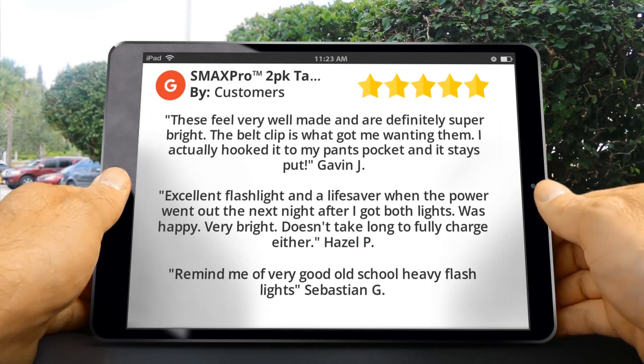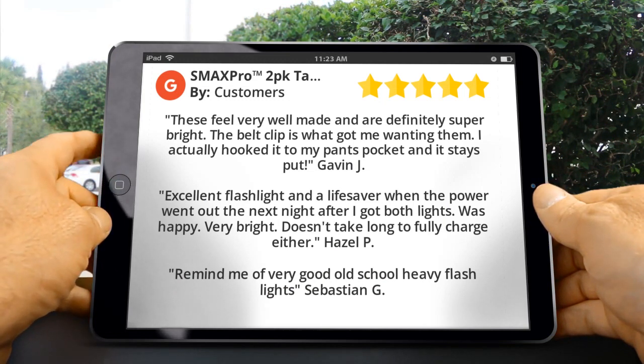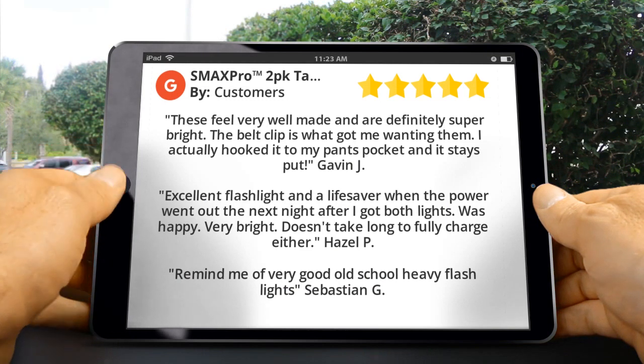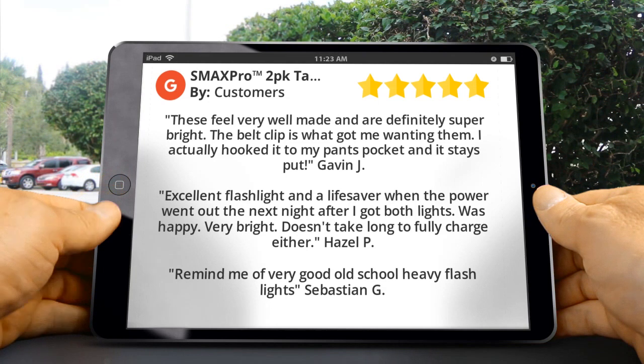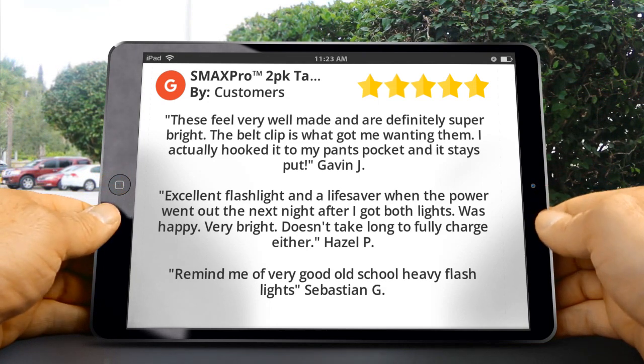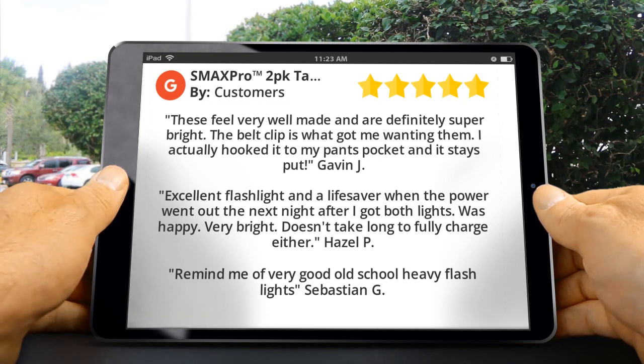...are definitely super bright. The belt clip is what got me wanting them — I actually hooked it to my pants pocket and it stays put. Hazel P said: excellent flashlight and a lifesaver when the power went out. The night after I got both lights I was happy — very bright, and doesn't take long to fully charge either.